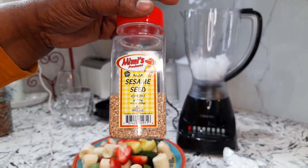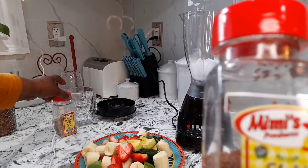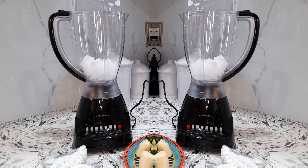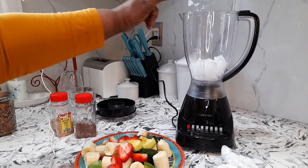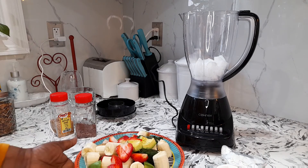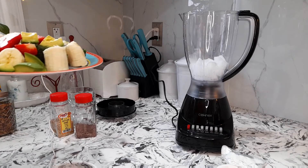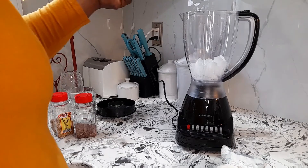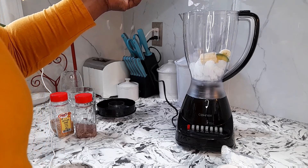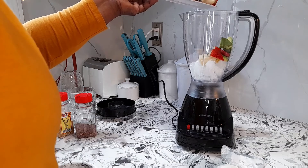Nice and healthy, we're keeping it nice and healthy. All right, so let's start in our blender — I have some crushed ice, this was gifted to me and I love it so much. All right, so let's just start with the process, let's dump everything in.